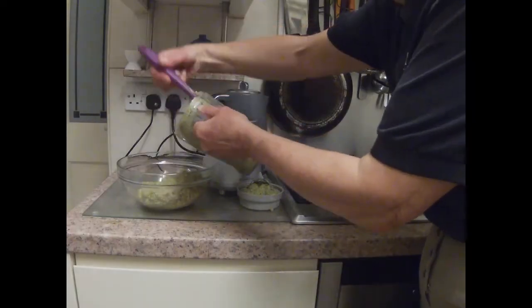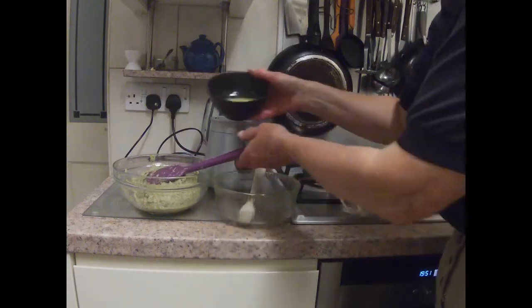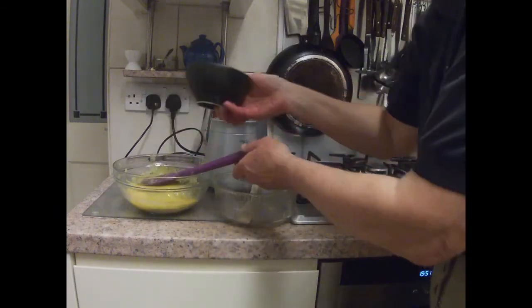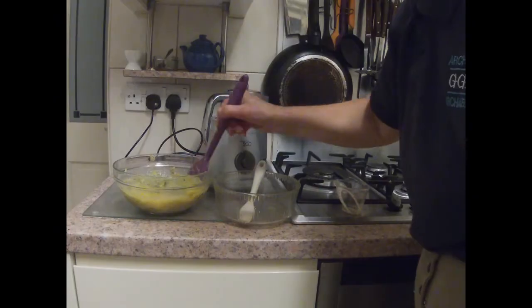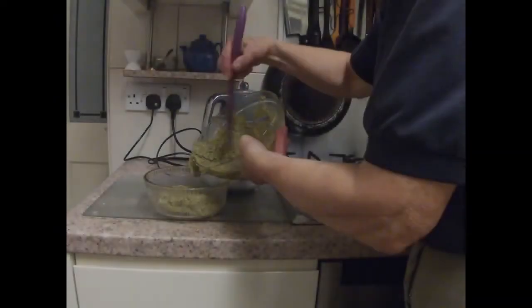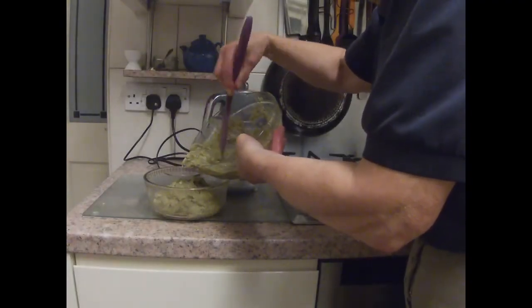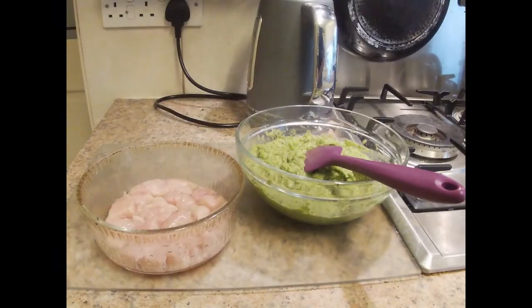Mix the two batches of puree, stir in a lightly beaten egg, transfer to an oiled oven dish, and bake as for the pear patina. If you want to make the version with the chicken, cut it into bite-sized pieces and make a layer in the bottom of the dish before you add the puree. You need about 200 grams of chicken breast fillet.